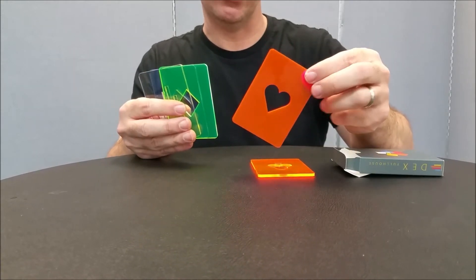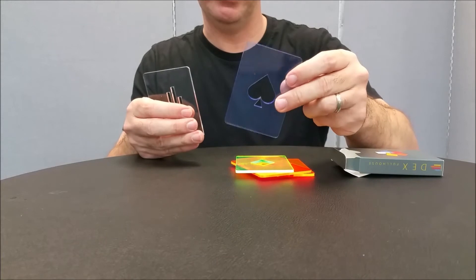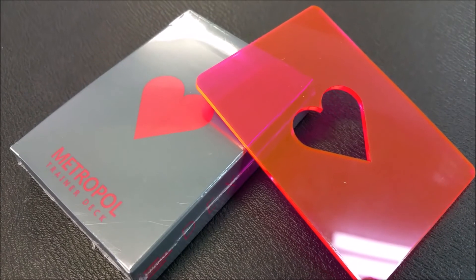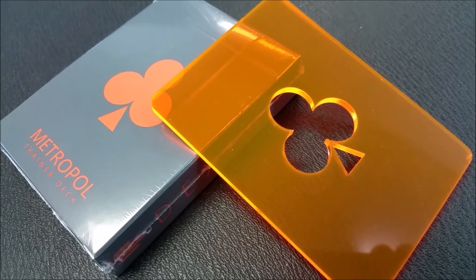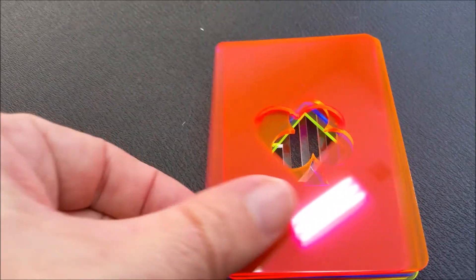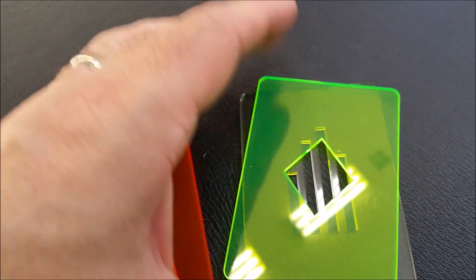Here's the hearts color — you can see how stunning the color is and how visually they pop. Here's the diamonds and the spades, which is really cool. And here is the signature, which is the clear, with the Metropole logo. Taking a closer look: the red heart deck, the blue spade deck, the orange club deck, the yellow-green diamond deck, and the clear trainer deck. Here's what these cards look like in the light — hearts, clubs, spades, diamonds, and the Metropole logo.